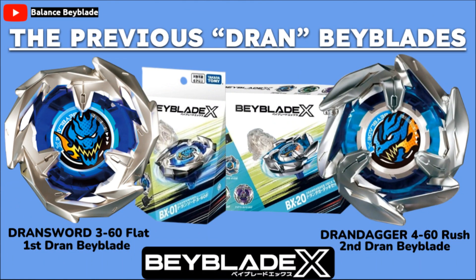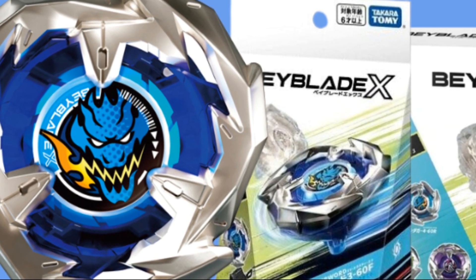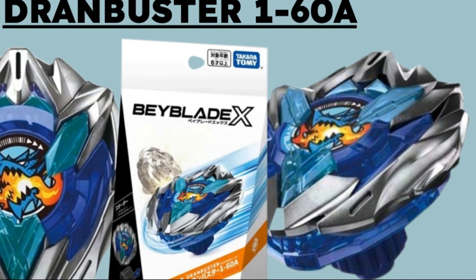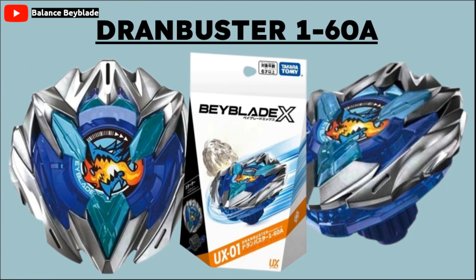Speaking of new waves of Beyblades, we're getting a new Drawn Beyblade. In previous releases, we've had Drawn Sword and Drawn Dagger, but now we're going to get Drawn Buster. The combo for this is Drawn Buster 160A — they haven't confirmed what the A stands for yet. Looking at the picture, Drawn Buster looks absolutely so cool. It's like a sword shape, kind of reminding me of Excalibur from Beyblade Burst because of that one big point in the center. The icon in the middle shows the Drawn avatar with fire coming out of its mouth, which looks really cool.